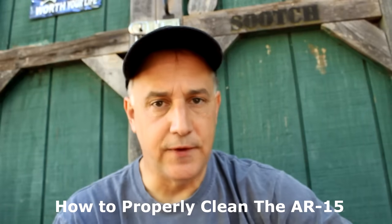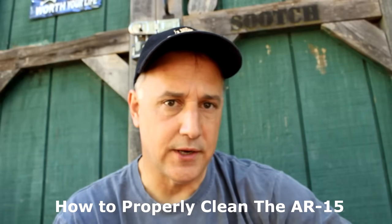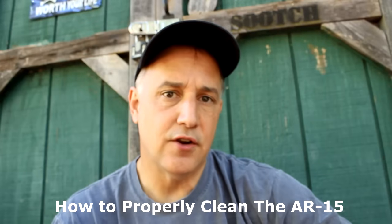Properly cleaning and maintaining your AR-15 rifle is really important, especially considering that they're direct impingement gas systems, which can cause a lot of fouling and a lot of debris in the action. It also allows for more reliability and gives you better accuracy.